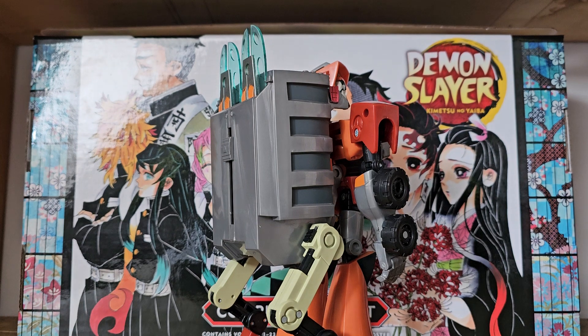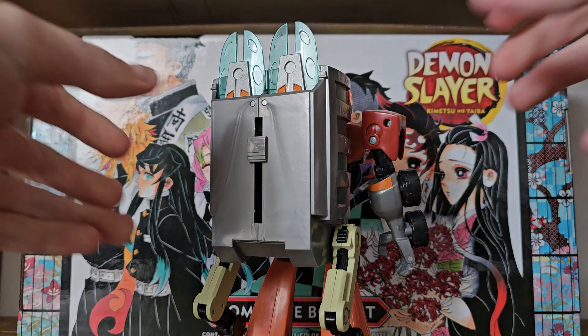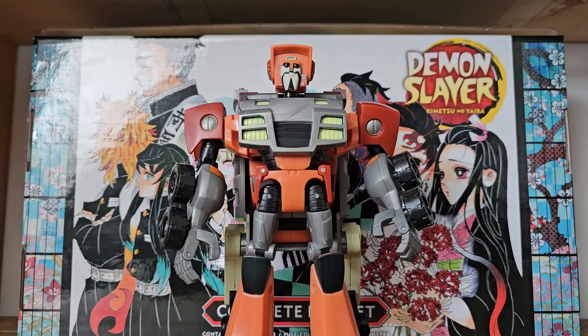He comes with two energy blades that store in his backpack. These can attach individually or together, but I keep these in his backpack as he never used them in the show, nor did they actually fit his childish character.